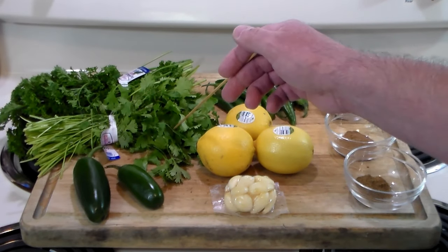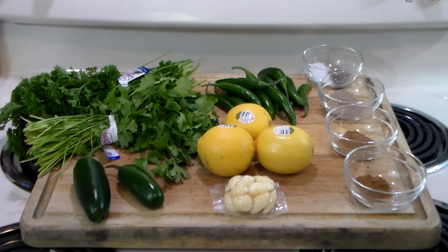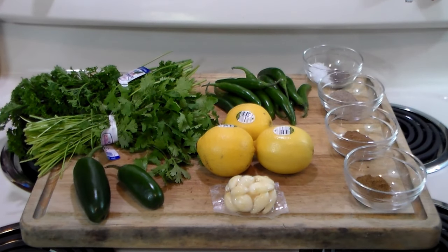We need one bunch of parsley and one bunch of cilantro. It's very easy — all we have to do is juice the lemons, throw everything in the Cuisinart, and grind it up into a paste, and then it's ready.